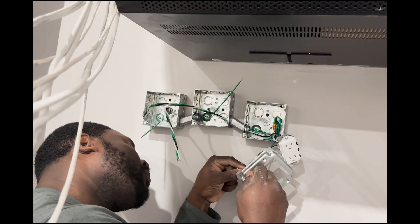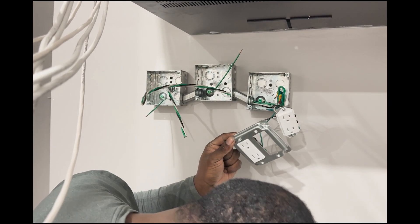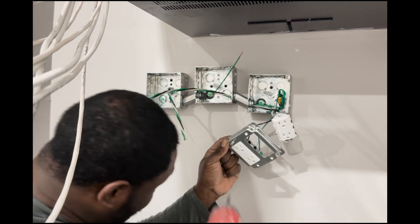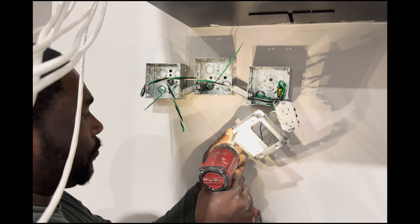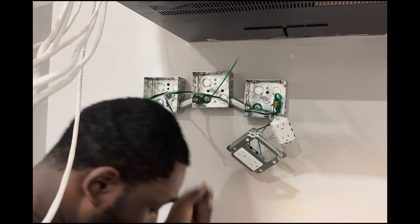Finally got it to fit after cutting it a few different times. The good thing about this mulberry cover is it comes with its own little nut that you put in the back. Unfortunately you've got to use the screws that come with the outlet to screw it in.